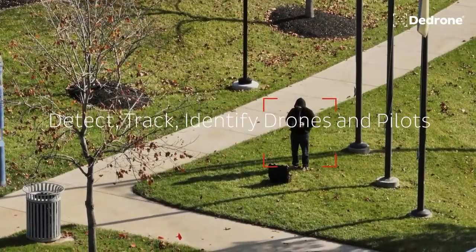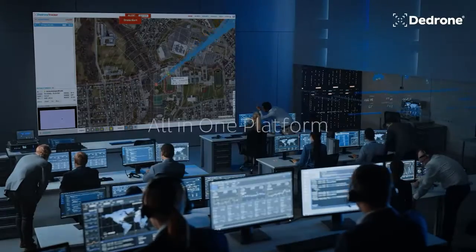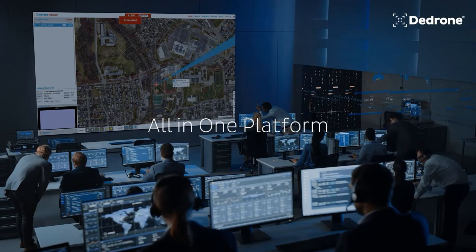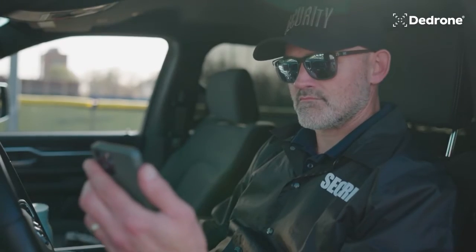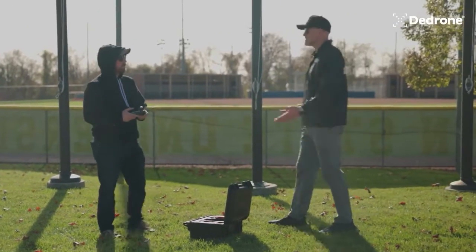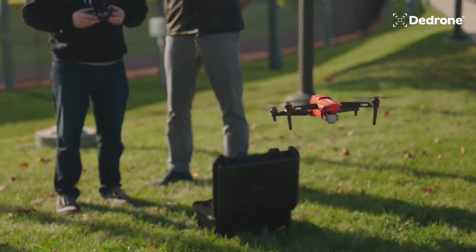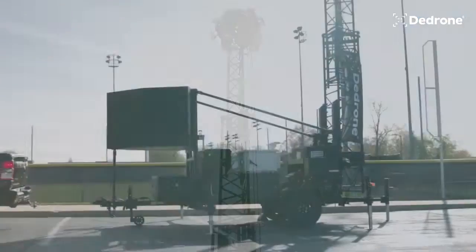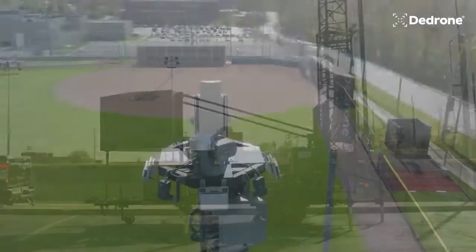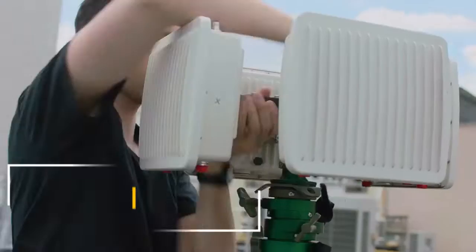Organizations can opt for optional software features such as alerts, dead reckoning, and evidence capture to enhance their security measures. Overall, Drone Defender is a highly effective counter-UAS device that provides reliable security measures for government organizations and companies of all sizes, protecting against airborne threats and securing vulnerable airspace.